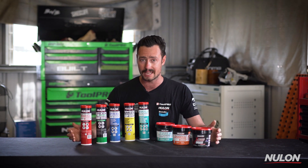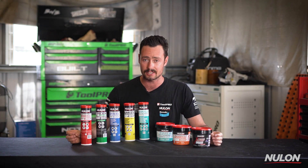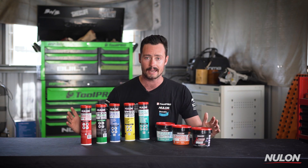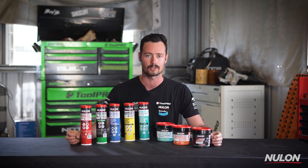Earth moving and construction, truck, agriculture, and industrial needs are all met in Nulon's extensive range of greases. Available in a tub or cartridge, check out the complete range from Nulon in-store today.